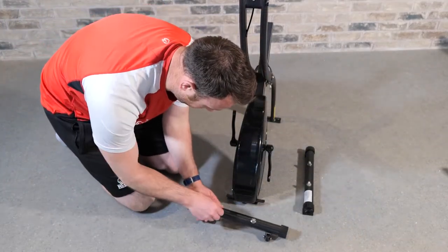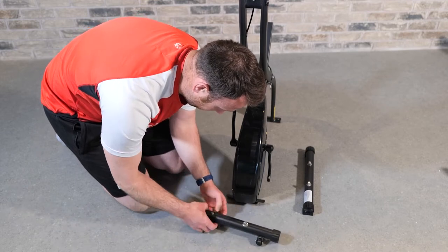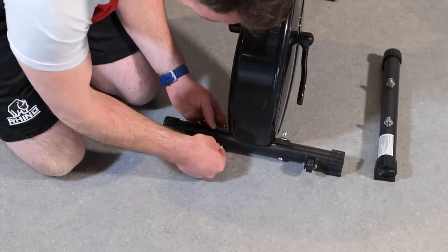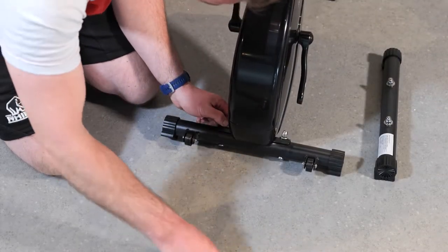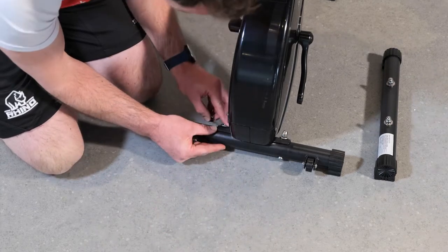Next we're going to connect the stabilizers to the mainframe. Don't forget all the nuts and bolts are already attached to the components, so once you've unscrewed those you can start attaching them to the main bike. The flat surface on the stabilizers must be placed flat horizontally on the ground.